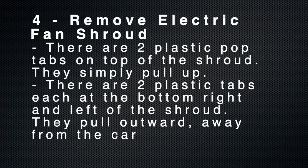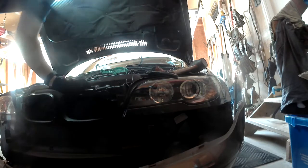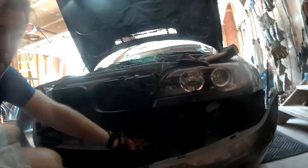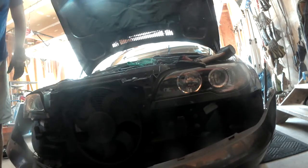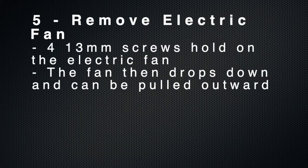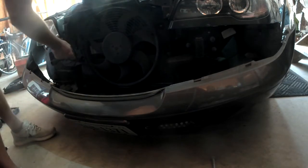The next step is to remove the electric fan shroud so that you can access the electric fan itself. There are two plastic pop tabs on the top of the shroud, and two plastic tabs on each side at the bottom left and right of the shroud. Once you have removed the electric fan shroud, there are four 13 millimeter screws that hold on the electric fan — two on each side. The fan then drops down and can be pulled out.